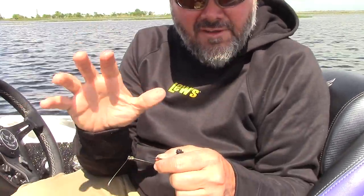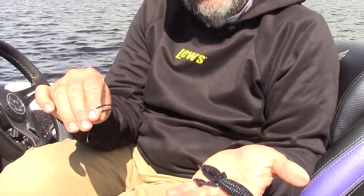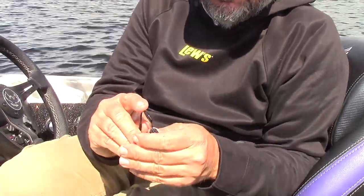We got it right for freshwater. It comes in a four, five, and a six. That's a Strike King Rodent, which is one of my favorite lures, and I always rig it with the six — an easy and simple hook to rig.